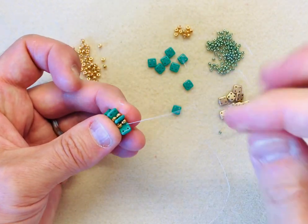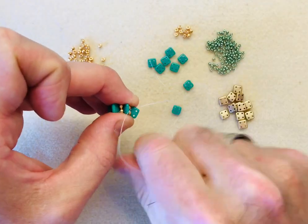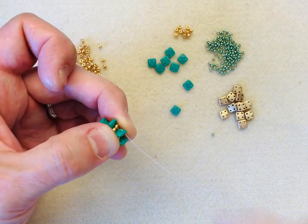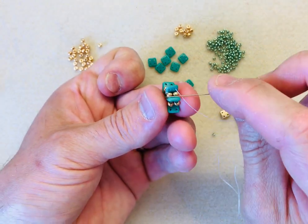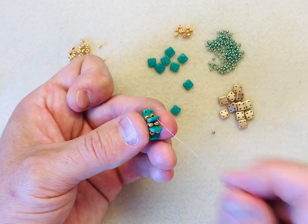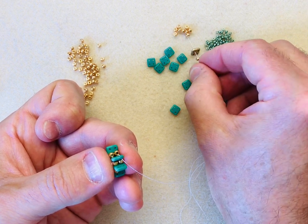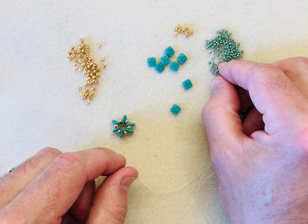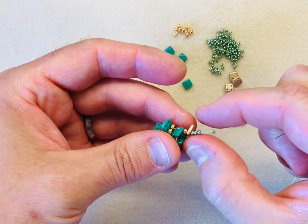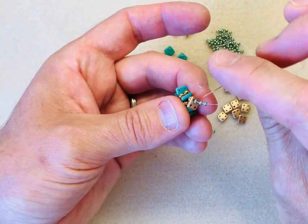If you want to, you can reinforce by sewing all the way through, but I won't do that in the demonstration. I'm exiting through this interior hole here, so I'm going to go through an 8-0 and the Quadra tile and step up to the outside edge. We have the two 8-0s on the inside, and I've got two holes - a left hole and a right hole. I'm coming out of the right hole towards me, and I'm going to pick up an 8-0 followed by my second colour Quadra tile - I'm going for gold. Then I'm going to pick up three 11-0s.